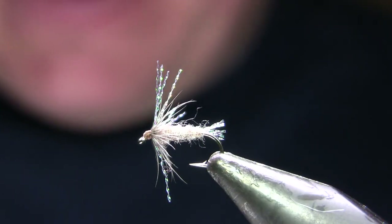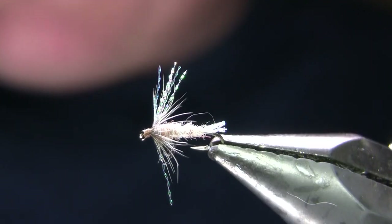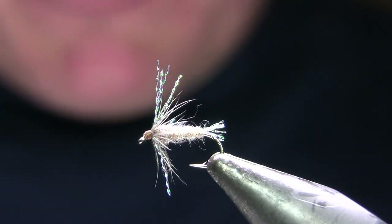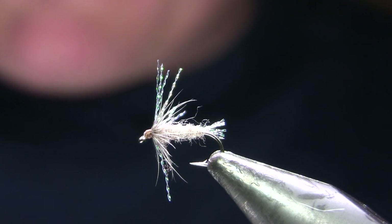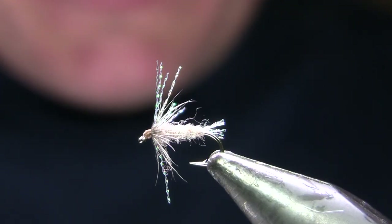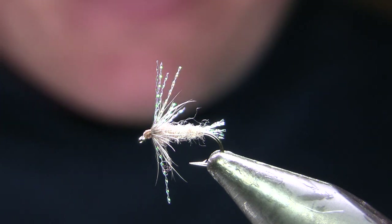The other three being a Palmer CDC Nectopsyche caddis, which you'll also find on Facebook or YouTube, then my Glass Head Soft Tackle Pheasant Tail, again also on YouTube, and then a White Miller Soft Tackle, again also on YouTube.